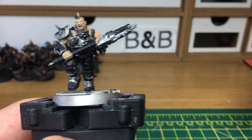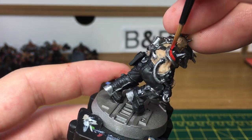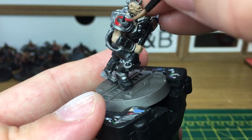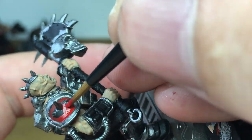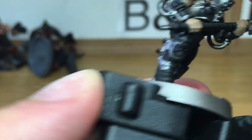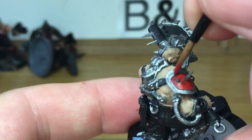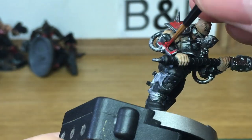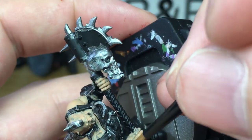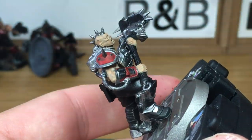Next up we're going to be using Citadel Mephiston Red. That's just to do all the insides of the armour plates and also inside his mouth. Obviously you don't have to do the Goliath in red if you don't want to. Whatever colour you're doing, just fill in the armour plates with that particular colour. You can follow all the rest of the principles because they're basically the same as it goes on.